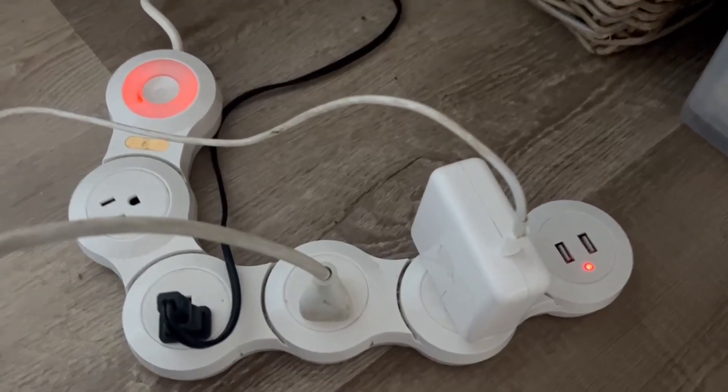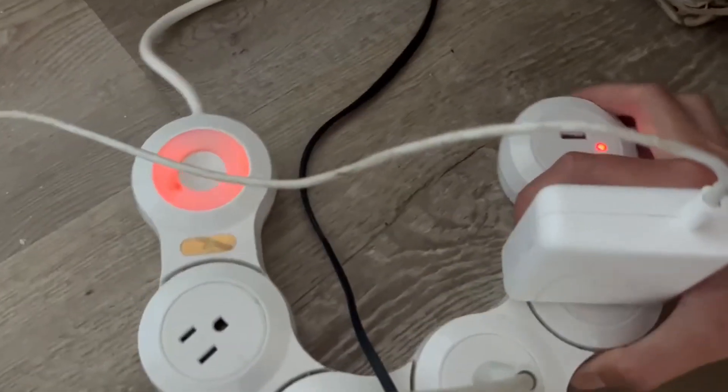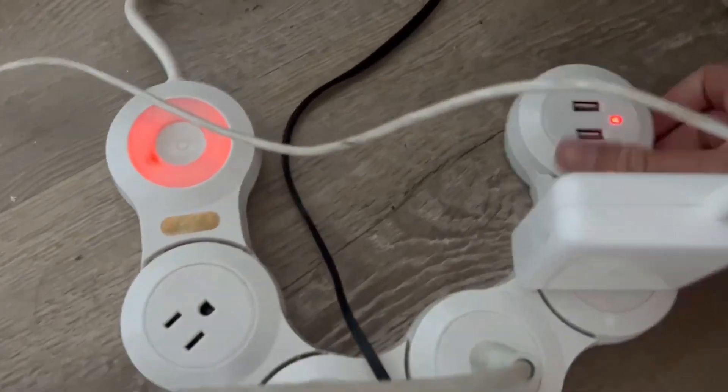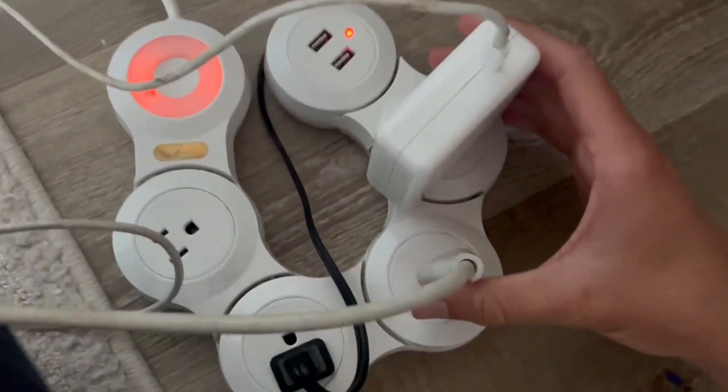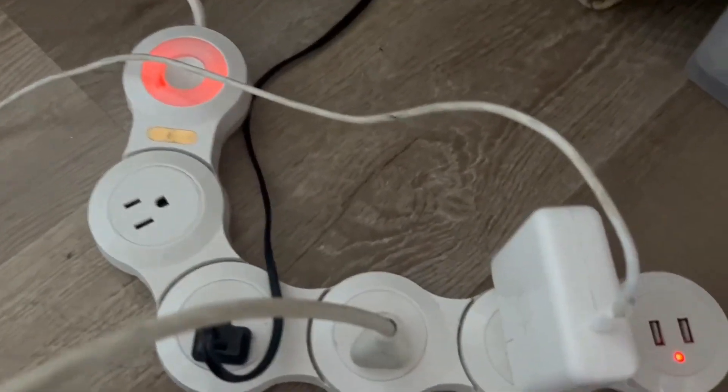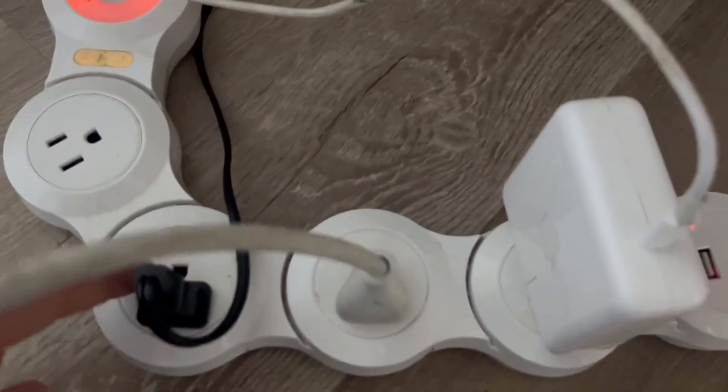What's going on guys, today we're doing a quick review of this awesome power strip. My favorite thing about it is how you can shape it however you want — you can do a little circle like this, or you can make it long and skinny like this. You can kind of just play around with it.